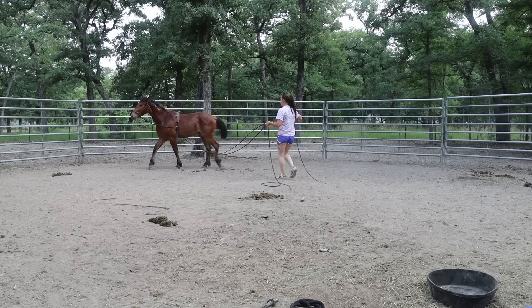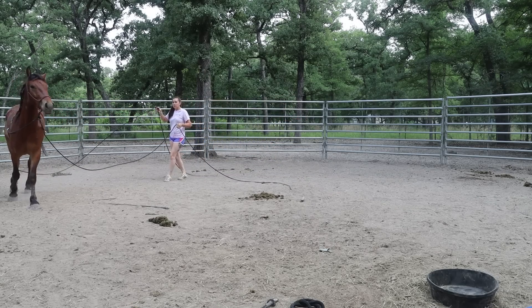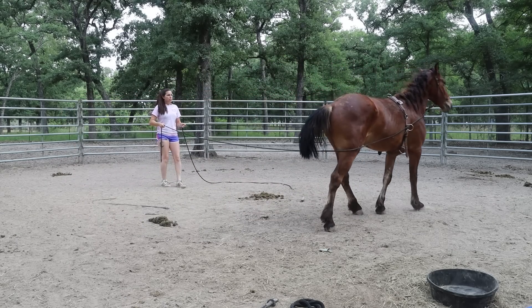That was a perfect test — he just turned in there, so I added pressure to the outside rein to turn him back. Now I'm going to ask him to slow down with both reins and see if I can get a halt from him.